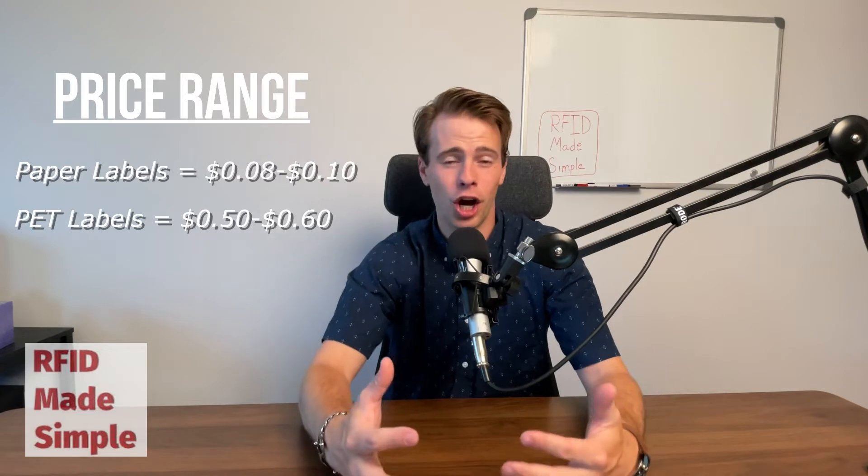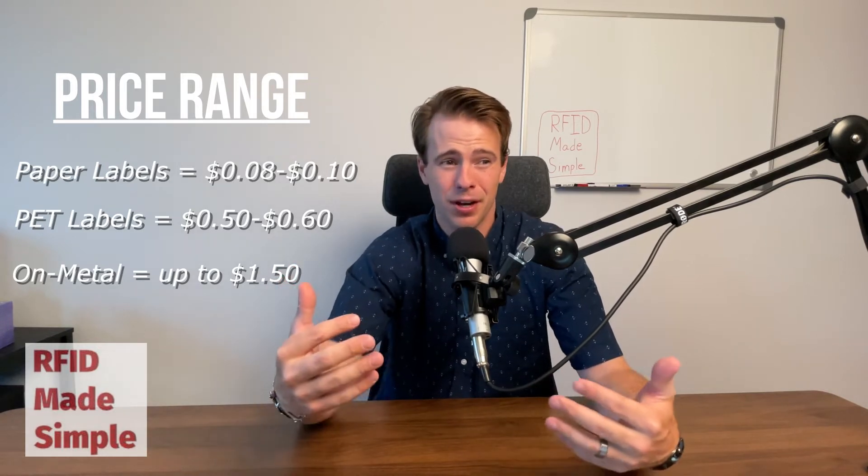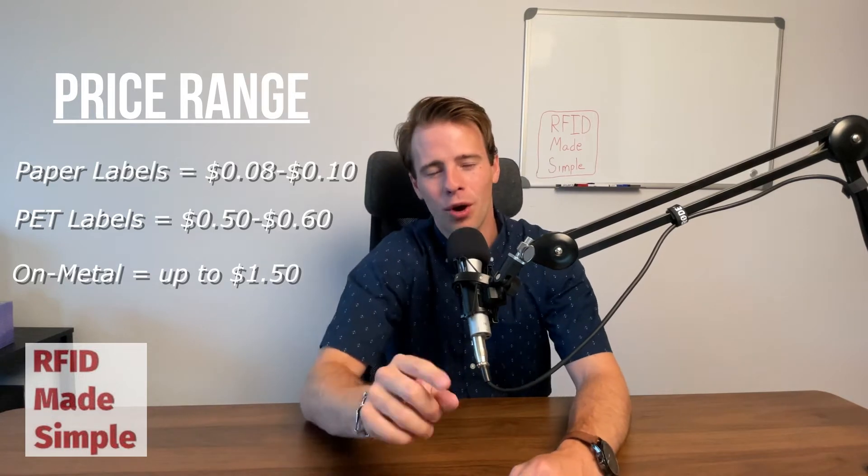And if it's an on-metal tag or something that requires a foam isolator or other materials, you could get up to almost a dollar fifty per tag.